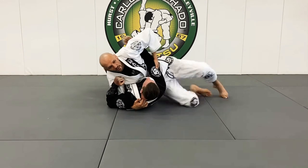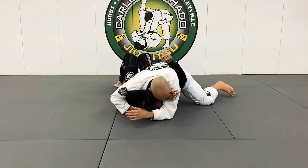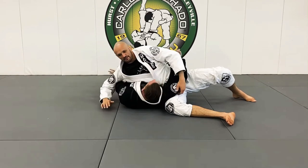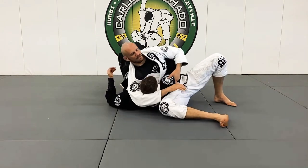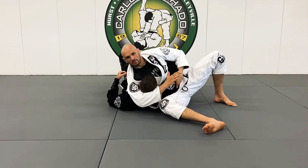From here I can begin to switch my base, reinforce my base, back up, or even come back here. He's probably going to want an underhook — but if I give up an underhook, now I have the Kuzure Kesa Gatame, which is common in Judo.